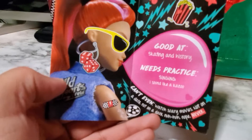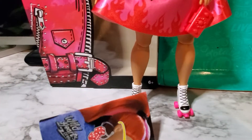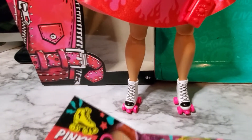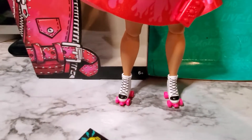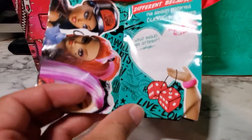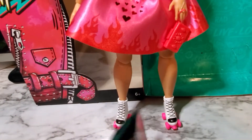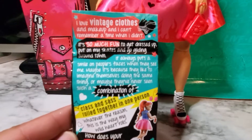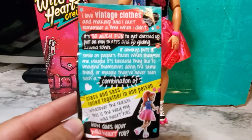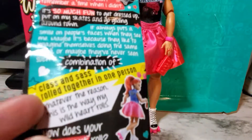So I'm going to put it in here. And then whenever you open it up, it becomes a poster.